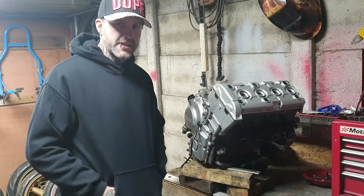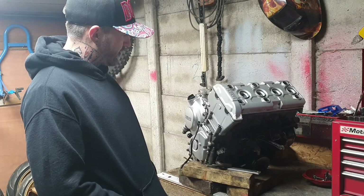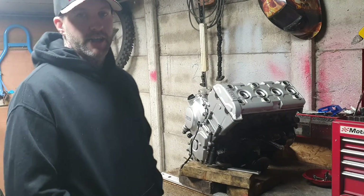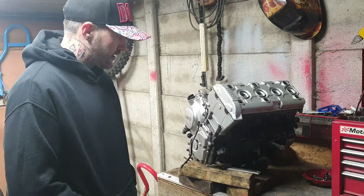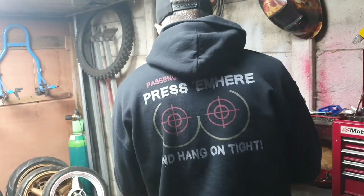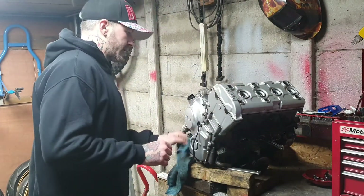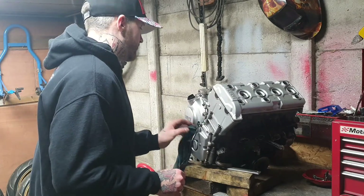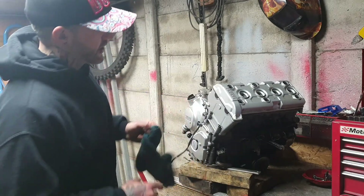Hi guys, welcome back to the channel. Today what we've got here is a 5EB R6 engine. These suffer with cylinder liners cracking, as we all well know. With this one I had a rather unsuccessful — apparently this is a good engine, and from what I've felt so far it is — but I want to double check because I'm selling this and I'm asking top money for it.